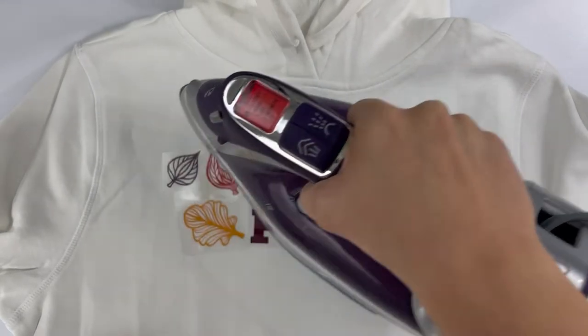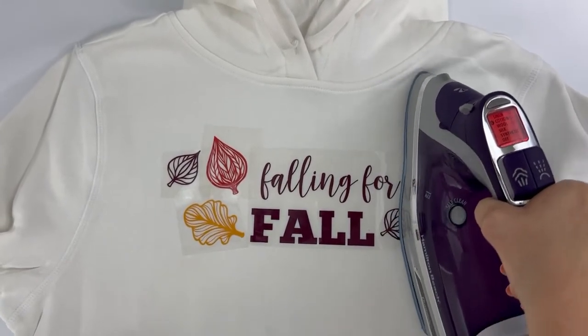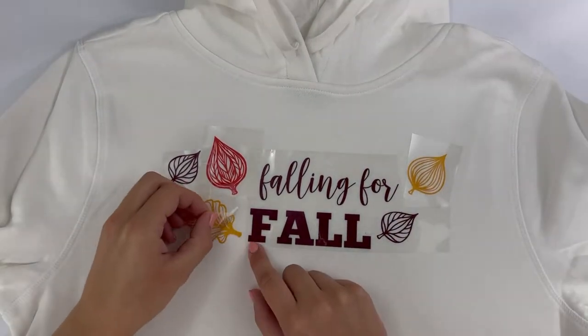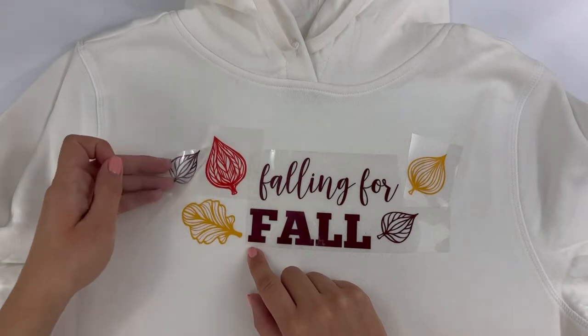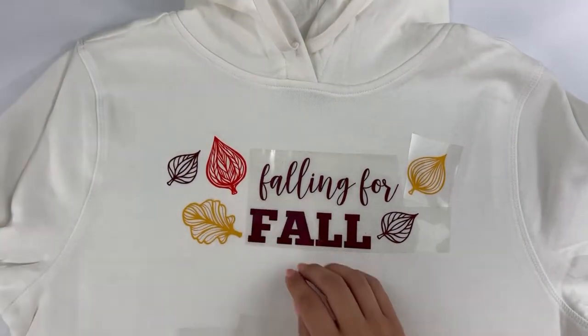I like to constantly move the iron to ensure that none of my pieces melt. It usually takes 20 to 30 seconds. In this project I used hot peel heat transfer, and for that reason I let the design cool for about 5 seconds before beginning to peel off my transfer pieces.